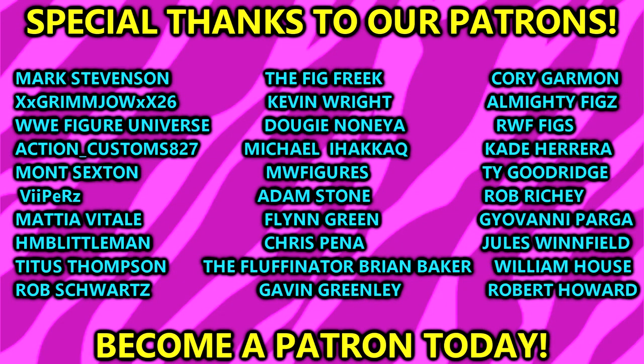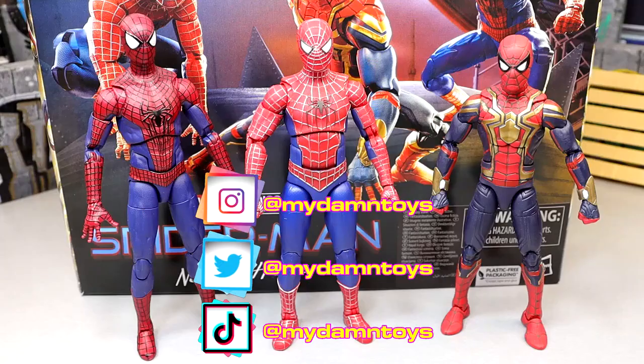Huge shout out to our Patron Army. If you're interested in becoming a patron member of the MDT YouTube channel, check out the link in the description below. Follow me on Instagram, Twitter, and TikTok at My Damn Toys. That is going to wrap up the first ever Marvel Legends review here on the channel. Thank you guys for watching, subscribe, see you guys later, have a blessed one.